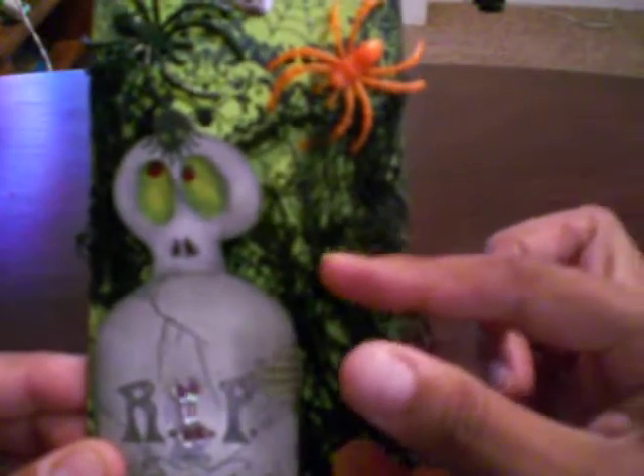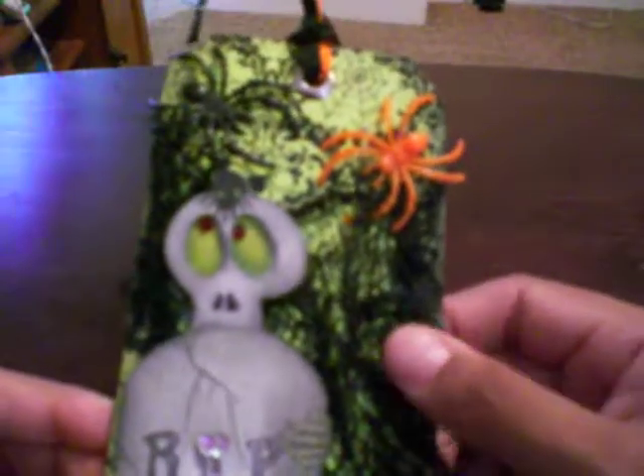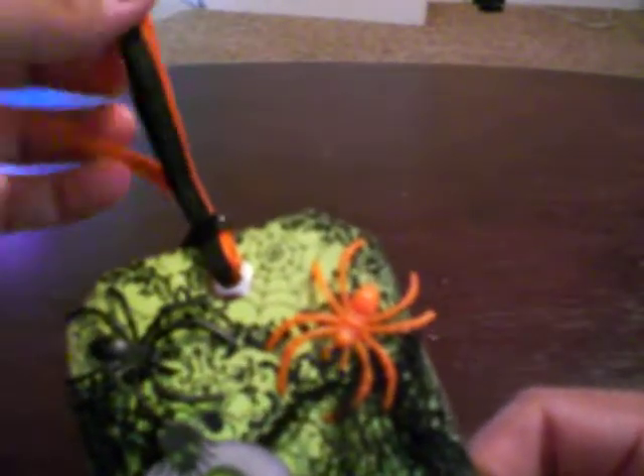And then this is just like a spider cloth that I bought at the dollar store, and some real shiny ribbon — black and orange — I got at the Joann's dollar spot.